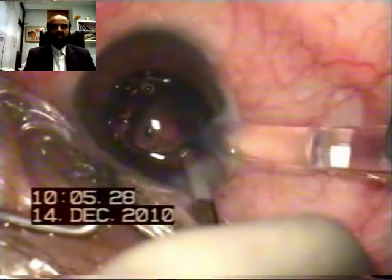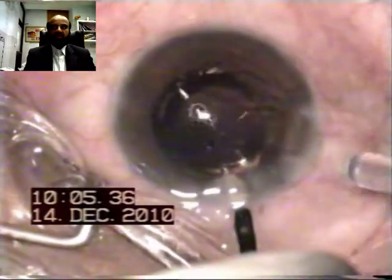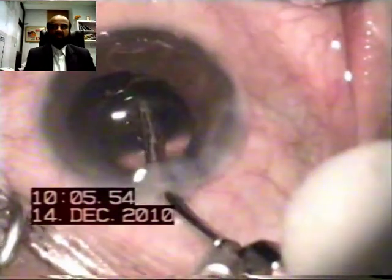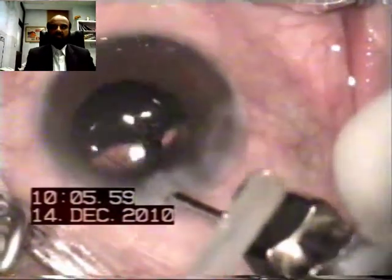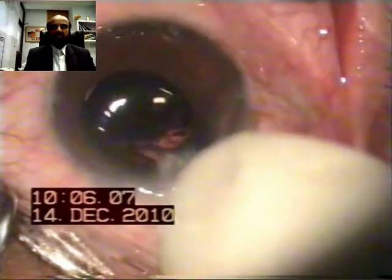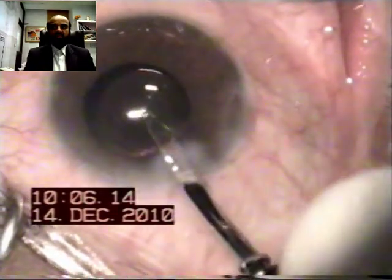The final positioning is performed with the help of a Simco cannula. The IOL haptics are placed one by one inside the bag. It is a very simple procedure — no viscoelastic has been used, so there is no need to aspirate. The IOL is simply positioned and the remaining cortical matter is removed with formation of the anterior chamber.